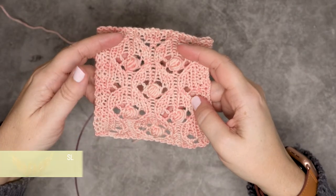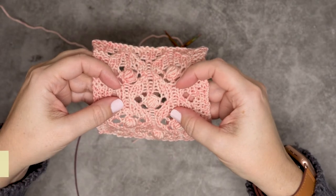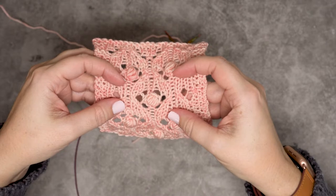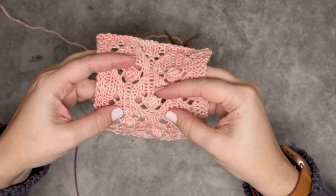Hi guys, this is Kalura Hudson of While They Play Designs, and in this video I'm going to be showing you how to do a slip one knit one pass slip stitch over, or a slip knit pass. This is just a two-stitch decrease.